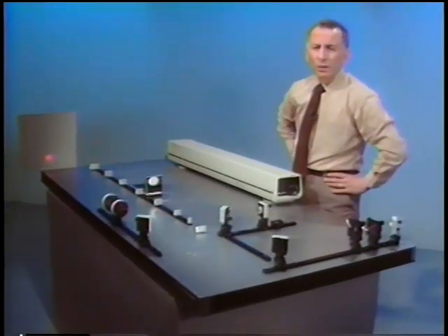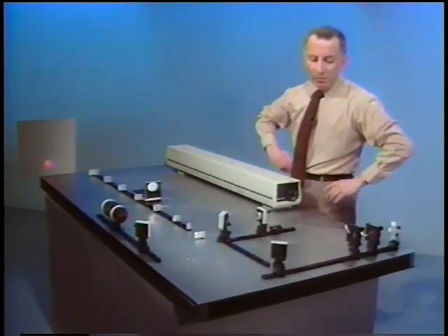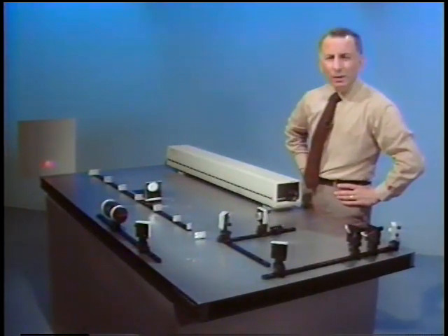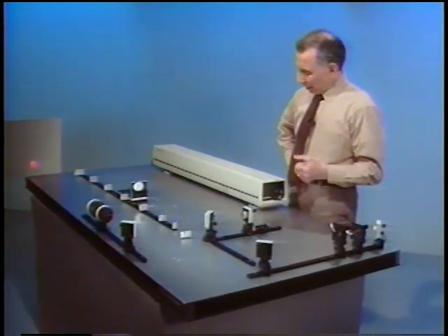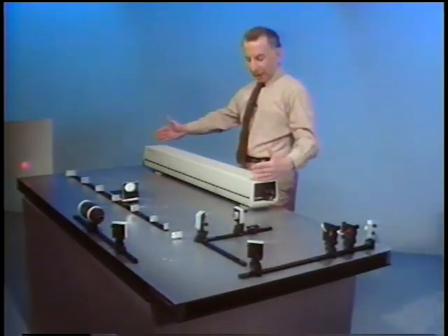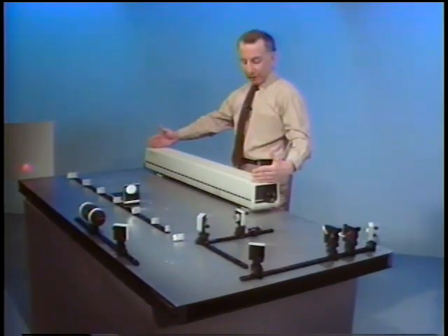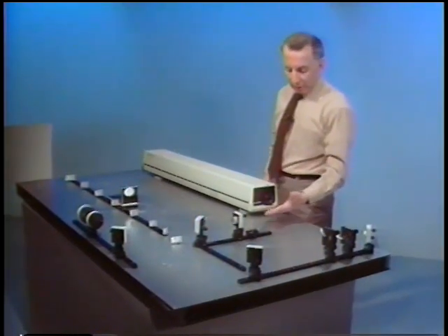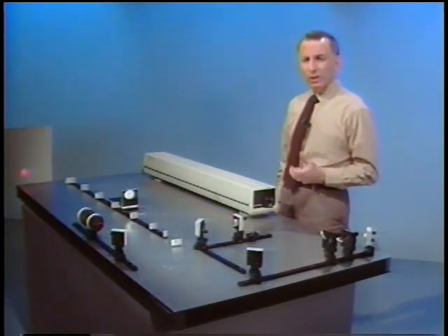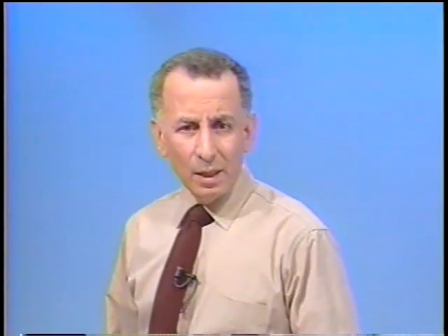Now, what could the reason be for the fringes disappearing? The setup is a good setup and the alignment is pretty good. It's certainly not in the interferometer — it must be in the light source. The light source is a helium-neon laser, and the separation between the mirrors, or the length of the cavity, is about 95 centimeters. The only thing we don't know about the laser is the spectrum of the light — is it single frequency, multiple frequency, or what? I'm going to set up an arrangement that will tell us what the spectrum of the laser light is.